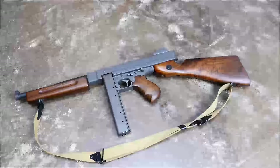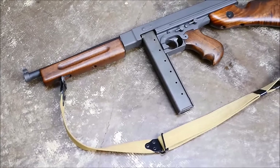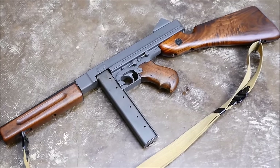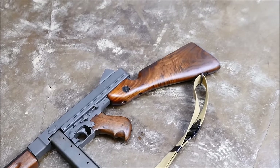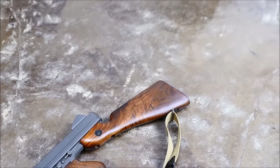We've actually put this exact gun up against a German MP40 to see which one reigns supreme, and the conclusion was they're both great guns. The Thompson does have a few unique features that make it awesome. This one being an M1A1 is actually probably the cheapest Thompson on the hierarchy, but a great gun nonetheless. They are straight blowback instead of using the Blish principle that the early guns used.